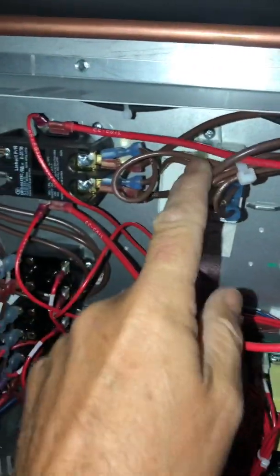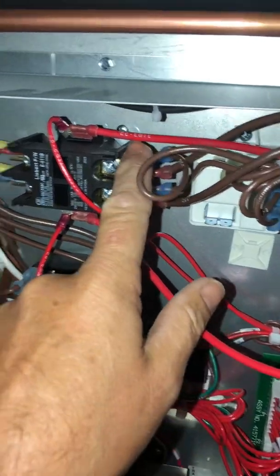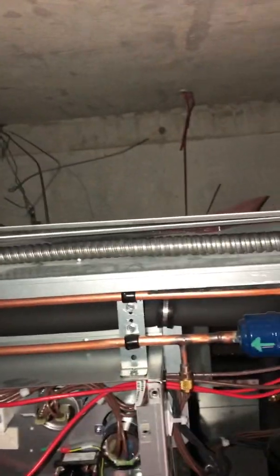Two browns — one here, one here. Power goes to the P66. Now this tube right here also needs to be hooked up.